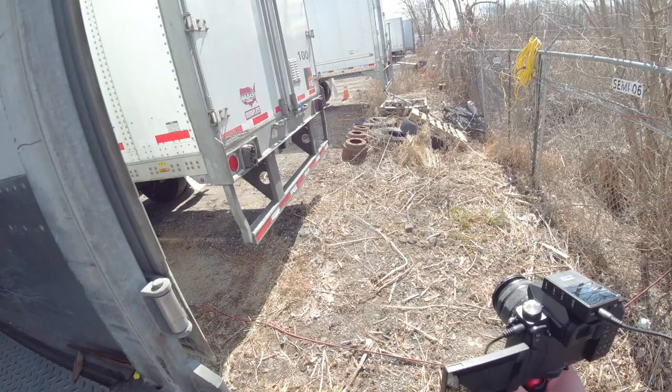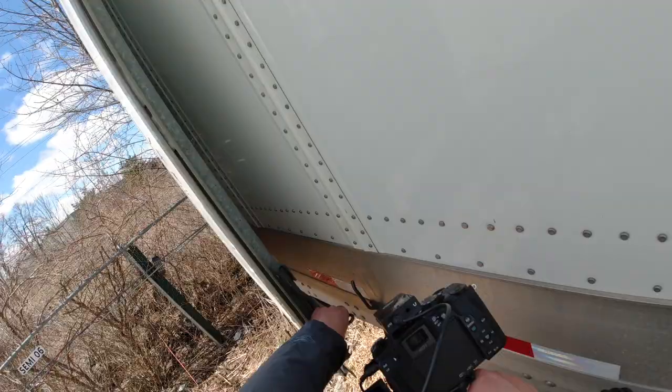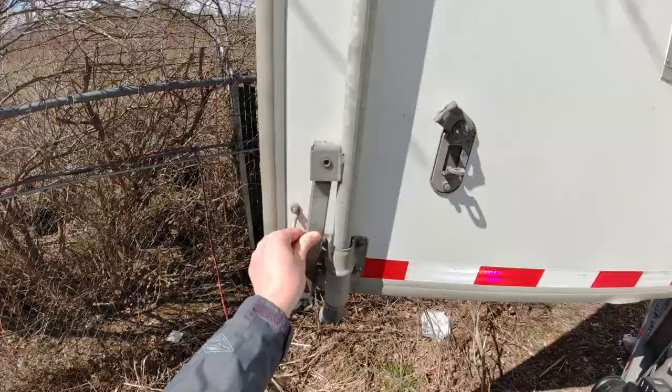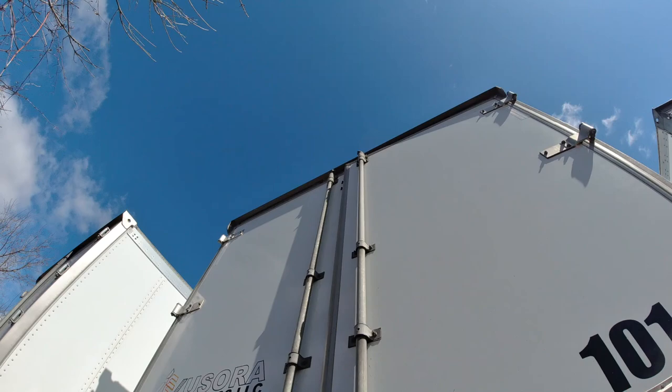Here you secure the door when you're backing up — like this — and it holds it in place while backing. You close it down and make sure both the one on the bottom and one on the top are closed.